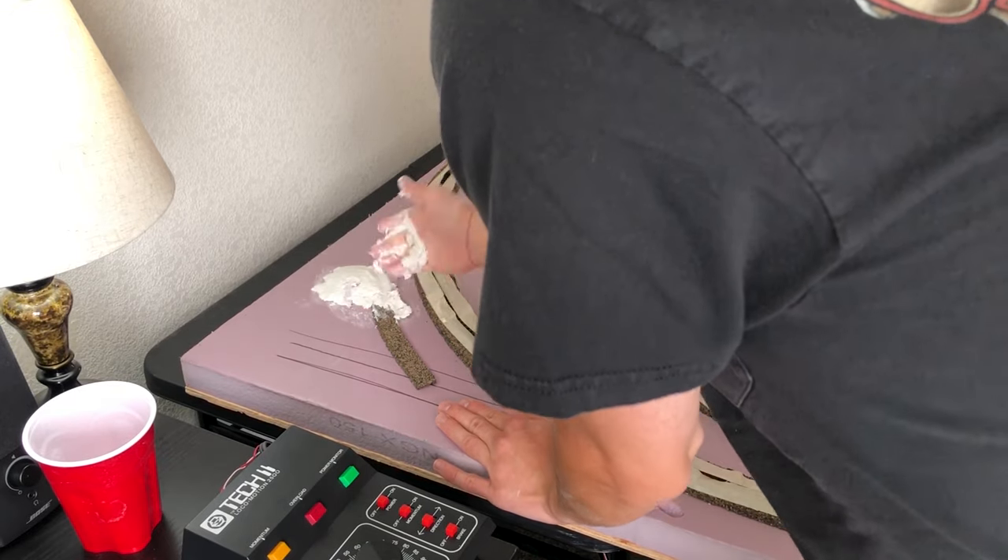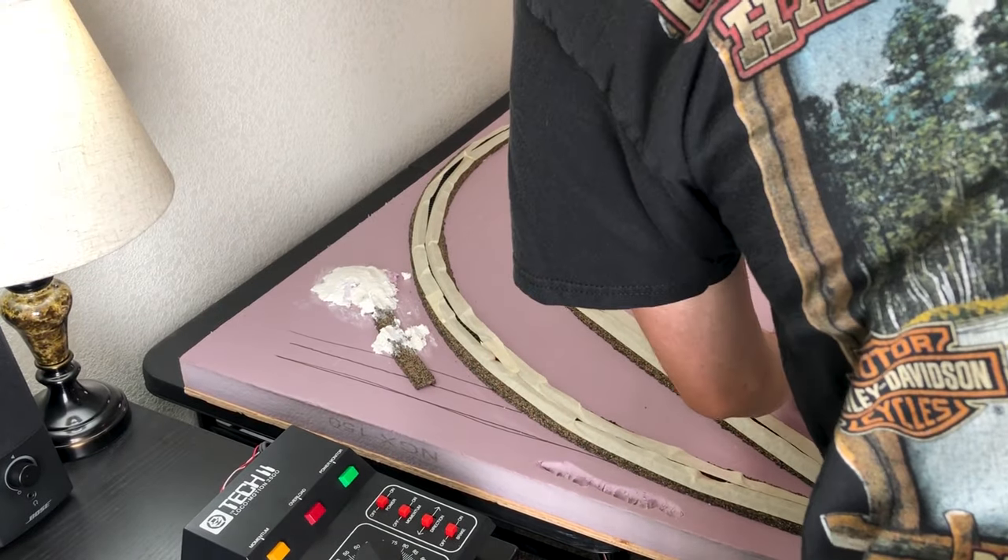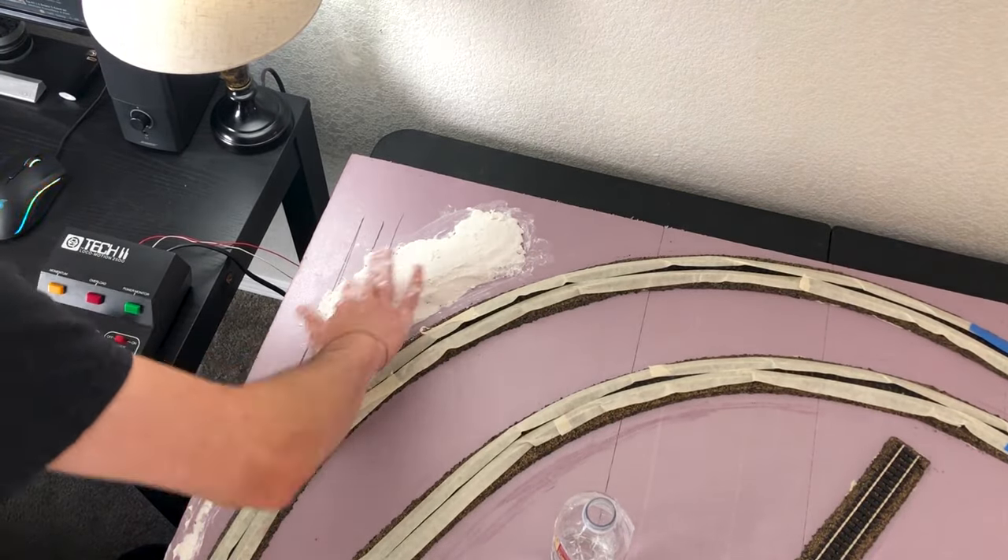For this side I'm going to be making a hill. I already have some cork down and a little bit of foam just to have an outline of where I'm going to want the hill.